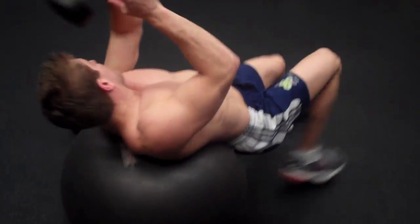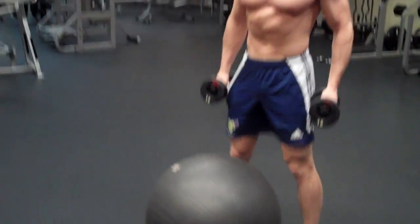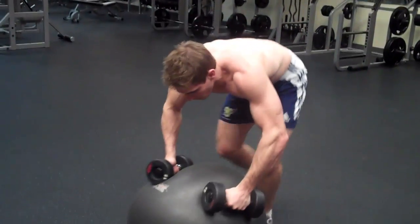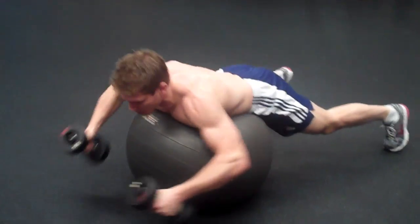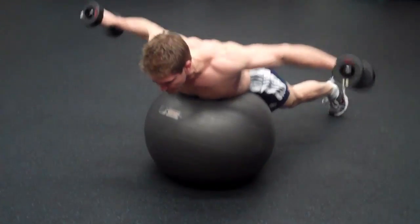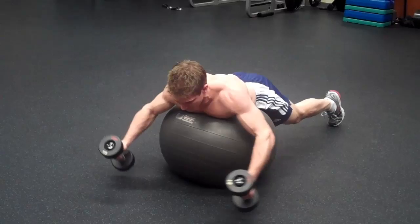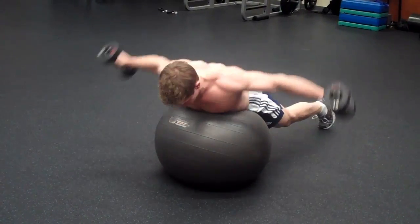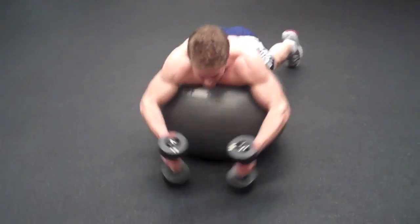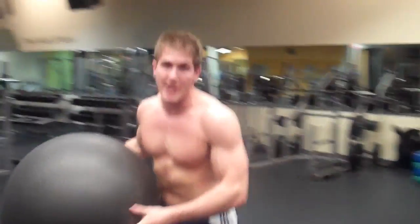As soon as you're done with the extensions, grab your other dumbbell and do a rear delt raise while laying on the ball. This exercise may be harder so use lighter dumbbells. Lay on your chest with a wide stance, pull the dumbbells in front of you and raise them up. Breathe out on the way up — eight to ten reps. Complete three to four sets then move on to the next superset.